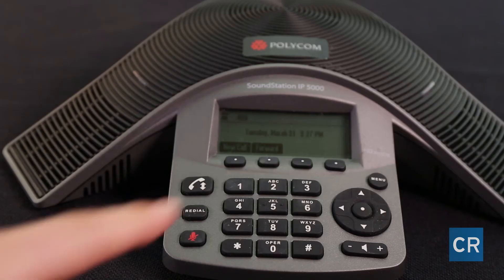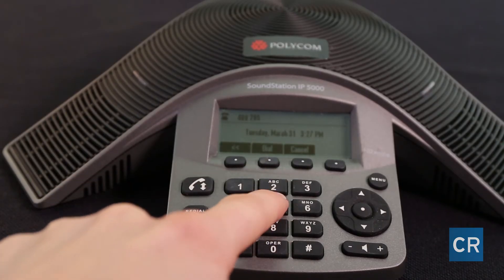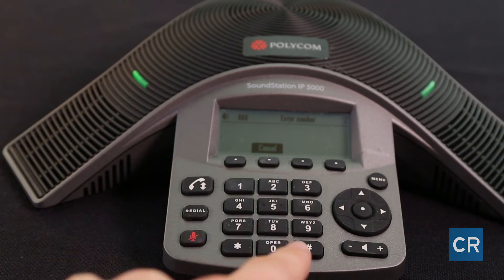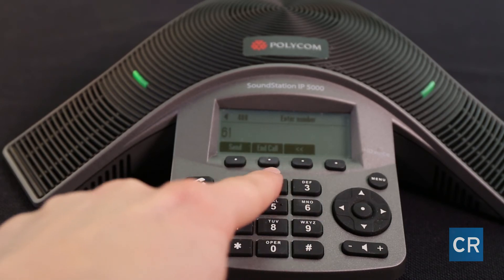Next we're going to cover making a conference call on the Polycom 5000. First dial the three-digit extension of your party and hit dial. One moment. Next hit conference and dial the seven-digit number of your party with the area code and hit send. Next hit conference again. And that's how you make a conference call.